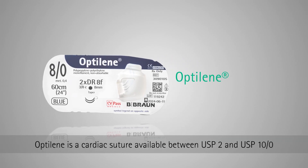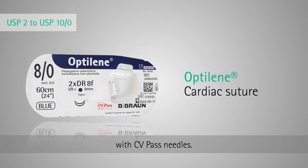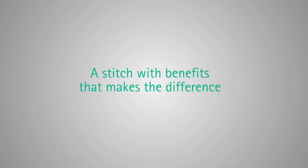Optilene is a cardiac suture available between USP 2 and USP 10/0 with CV pass needles. The thread is made of two polymers, polypropylene and polyethylene, designed specifically for cardiovascular surgery. A stitch with benefits that makes the difference.